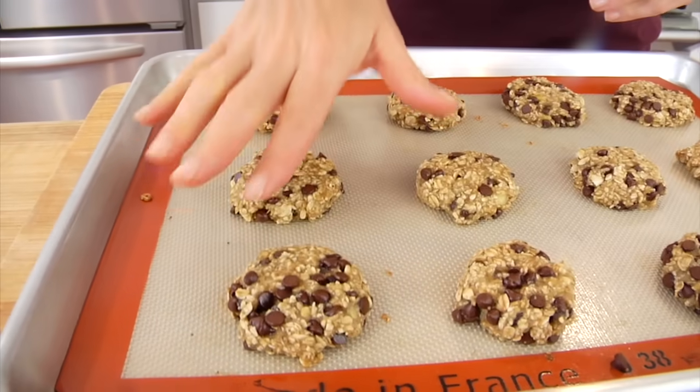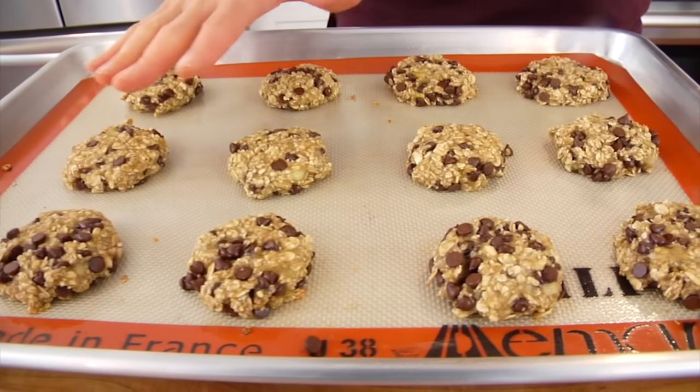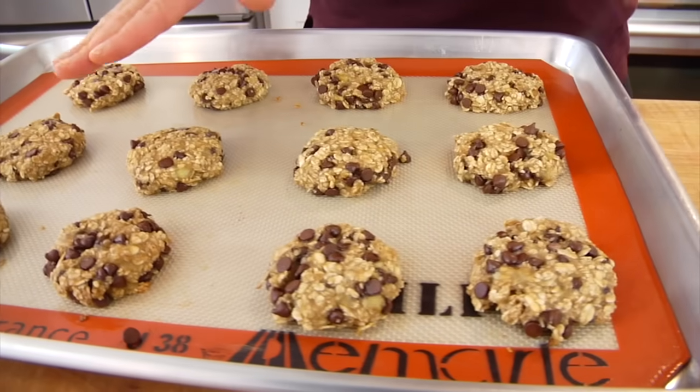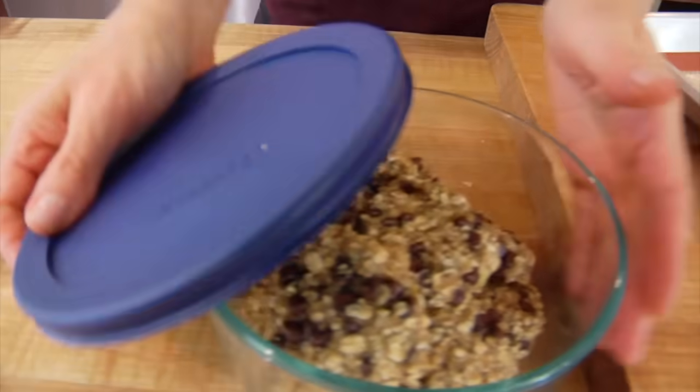As you can see, they basically come out in the same exact shape they go in — they don't do a lot of spreading, which is why we shape them before they go in. They have a nice light golden brown color on top. From here, I let them cool down completely, then transfer them into an airtight container and store them in the fridge for up to a week, if you can get them to last that long.